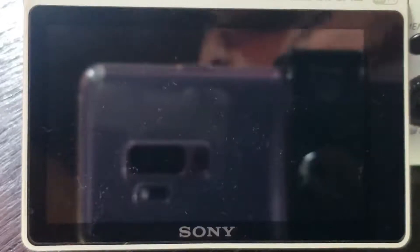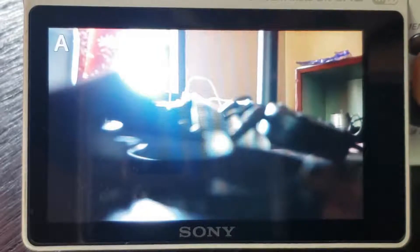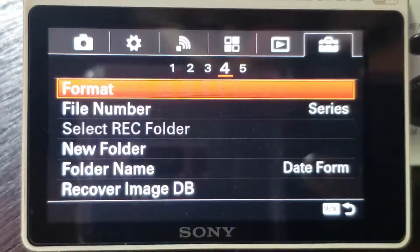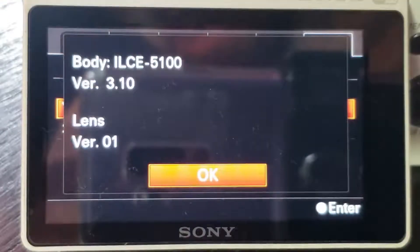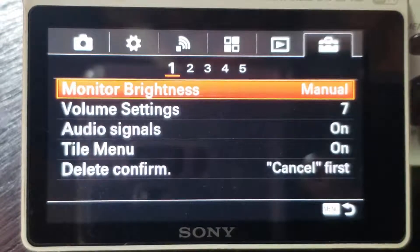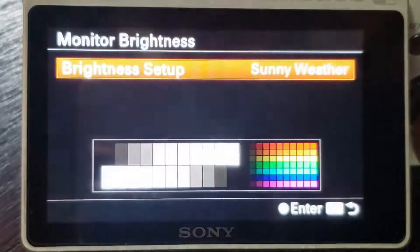There's one very interesting thing with this camera — let me show you. I'm showing you the screen of my Alpha 5100. I'll switch it on with one of the batteries inside. Going to the menu, then setup. Let's look at the version — this has software version 3.1. It's much better and I don't seem to have any overheating problems with this. Let's go back to look at one more feature: monitor brightness.